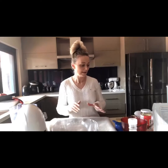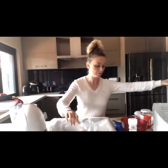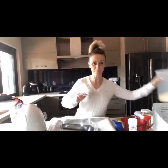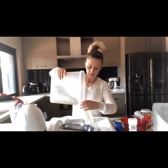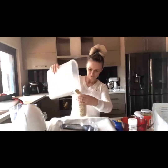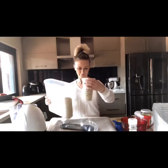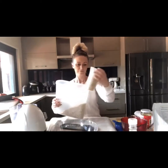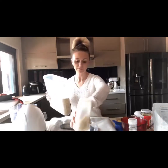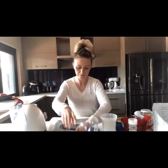So first off, in a bowl we will be putting one and a half cups of traditional rolled oats, and then we need to add some nuts.